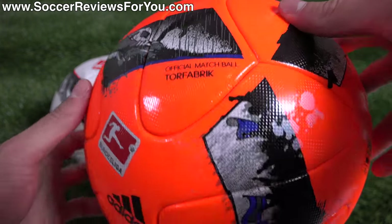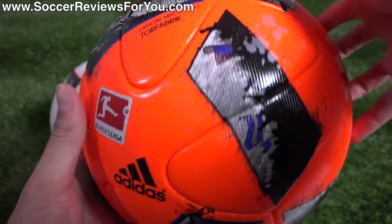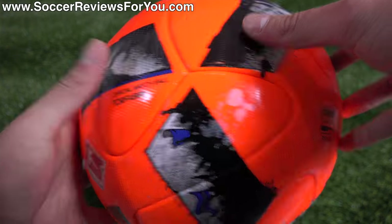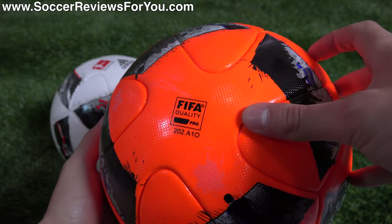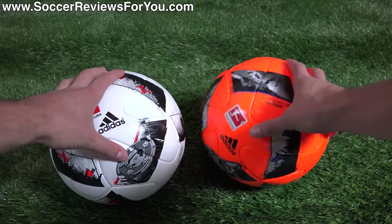On the orange ball, instead of the accent color being red, it's blue. You have the Bundesliga branding on the front and the Adidas logo. It does say official match ball with the Torfabrik name, and they also have the FIFA approved stamp. One ball is orange and one is white.